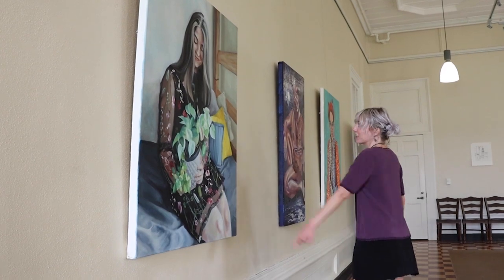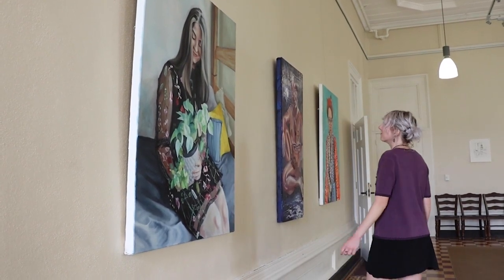I love seeing how different everyone's pieces are. I can really see their personality in each of the pieces.